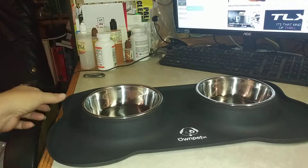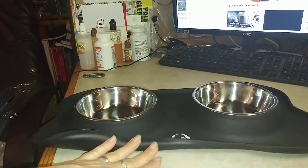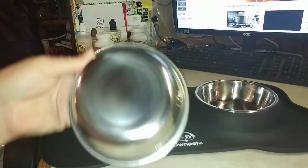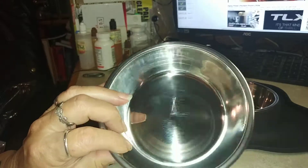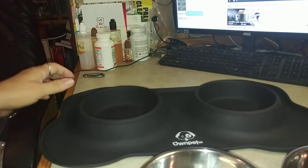Guys, today I have this dog food water and food bowl by Own Pets. The bowls are stainless steel. They hold about two cups apiece and they come in this really nice silicone mat.